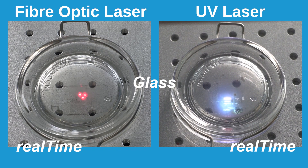Not much is happening on the fiber laser because the beam is just passing straight through, whilst the UV laser is doing a good job at a fair speed.